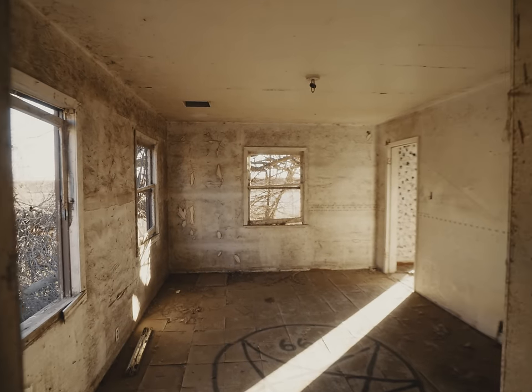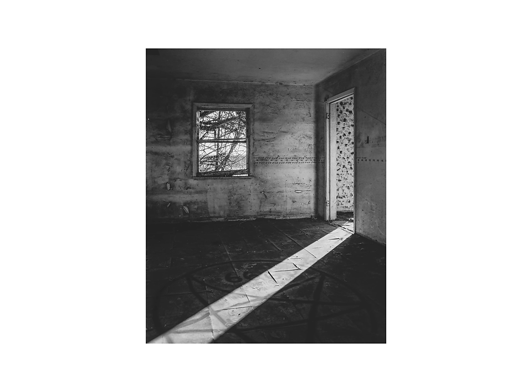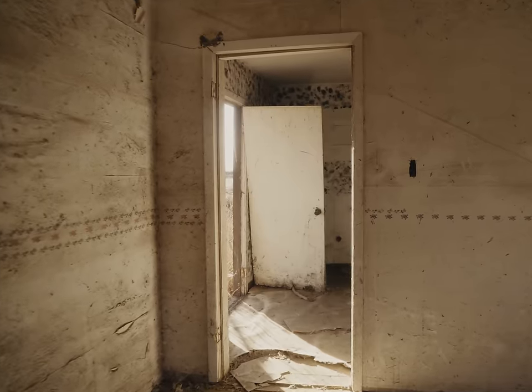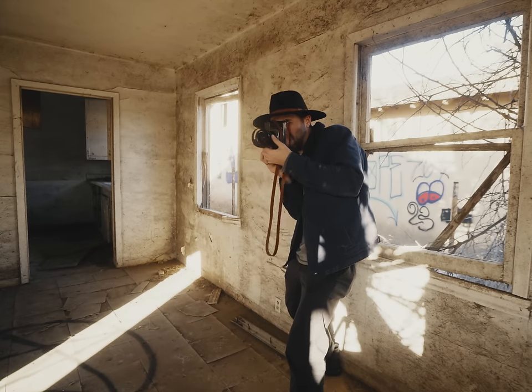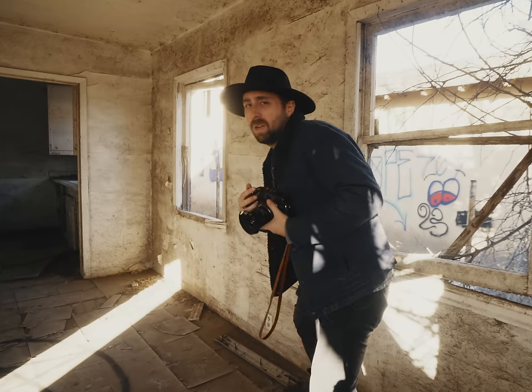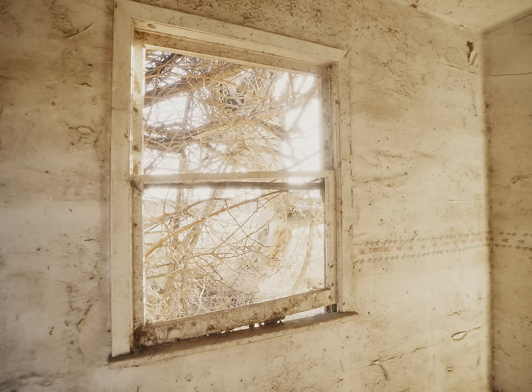There's a pentagram on the floor in this room. The lighting is pretty nice. This shot is quite good. The tones are nice and dramatic, and it's certainly approved by Satan, so it might be one for the portfolio. I don't know if the good lighting is just tricking me — I'm shooting black and white, and everything just looks good right now. Let's keep looking.